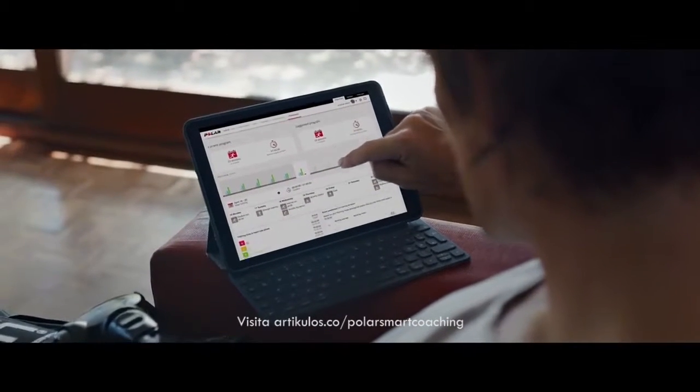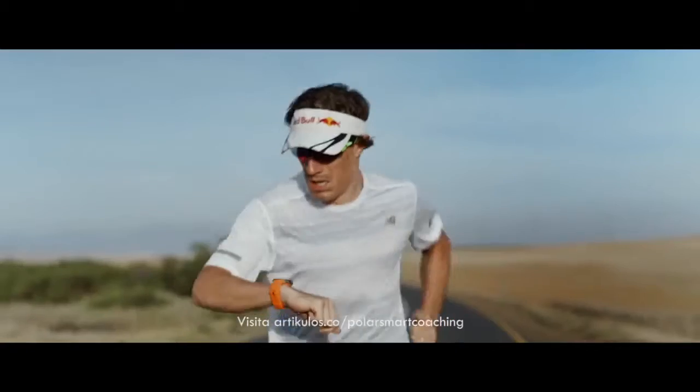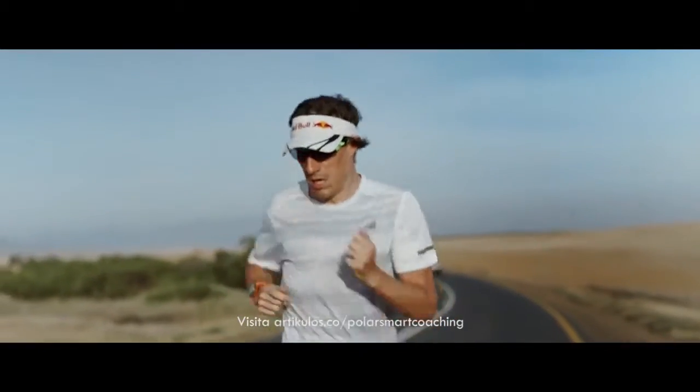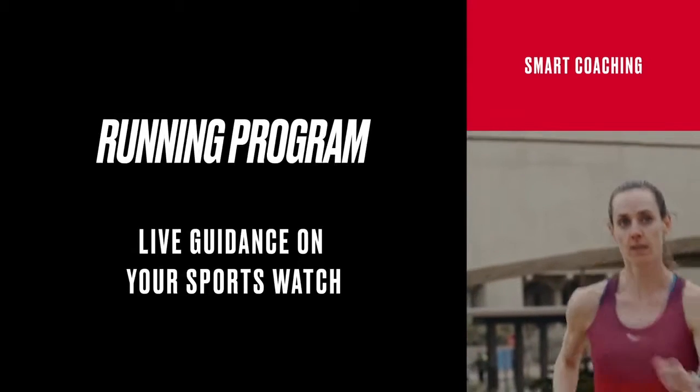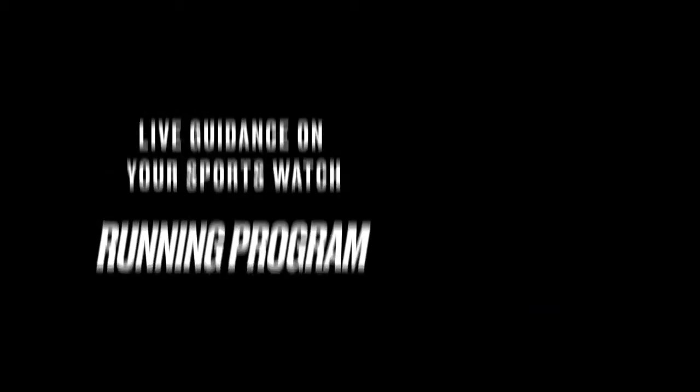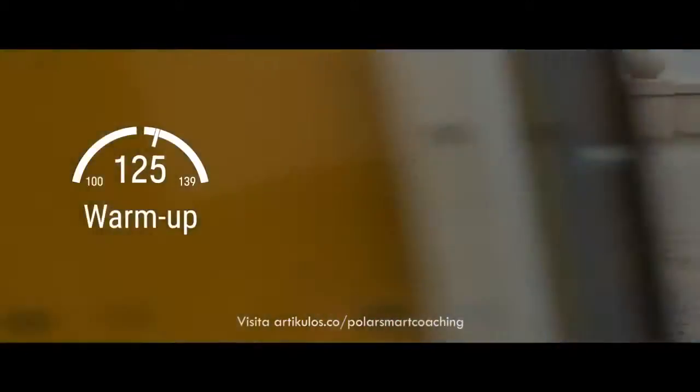Your training plan is based on your personal metrics, training background, and fitness level. The program tracks your progress, adapts along the way, and lets you know when you can step it up a notch or when you need to cut back a little bit. All the workouts in your training plan are conveniently available on your Polar sports watch.